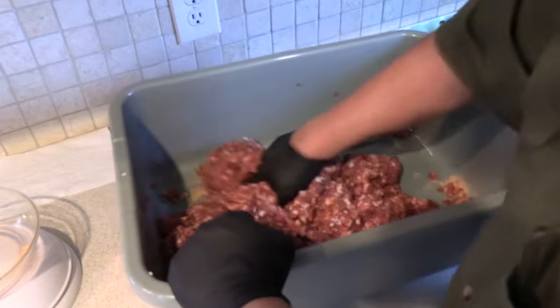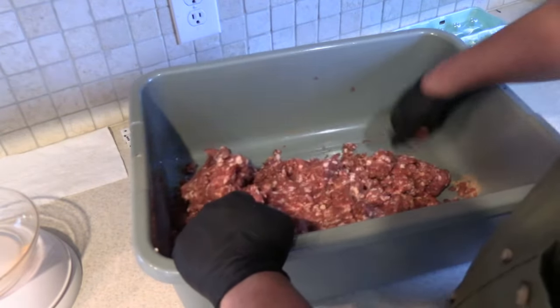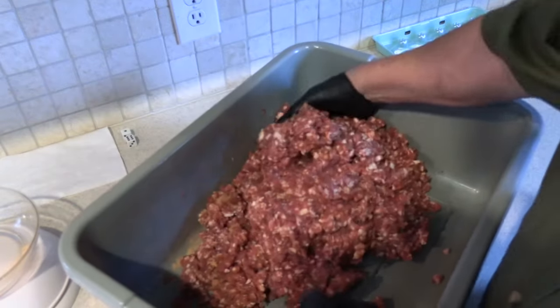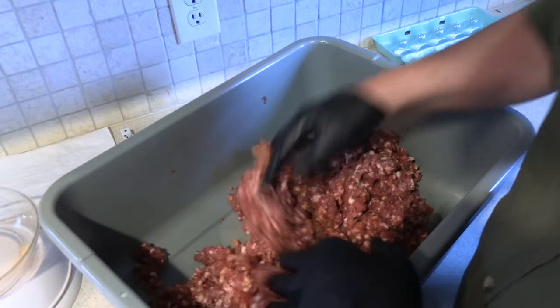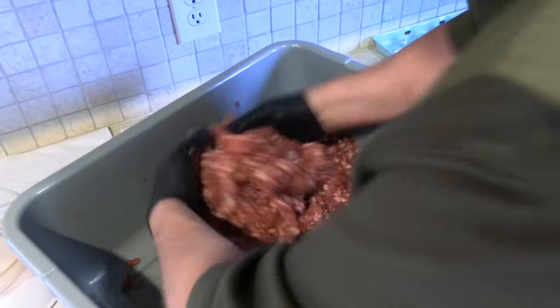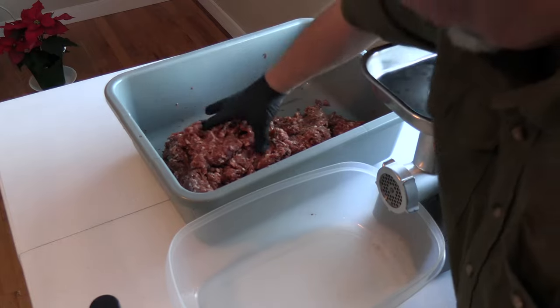Once I have this all mixed up, I'm going to run it through the grinder again on a smaller plate. I used my larger plate to get it from chunks of meat down to a coarse grind, and once this is mixed up I'll put on the smaller plate, grind it again, and make a really good sausage. I want to mix all that stuff through really well. We've got the smaller plate on so we're ready to get started again.